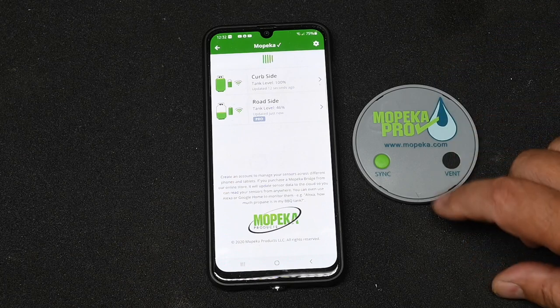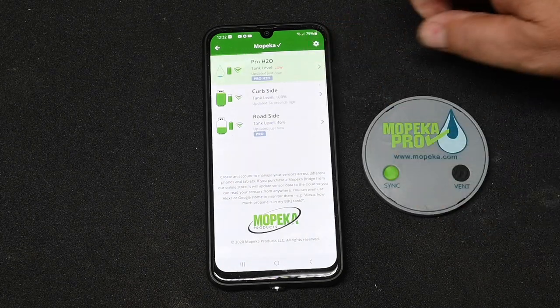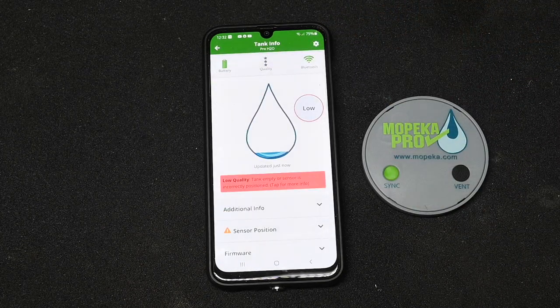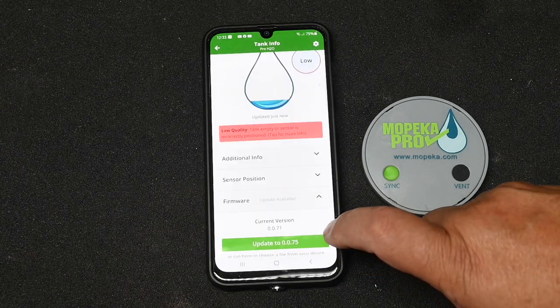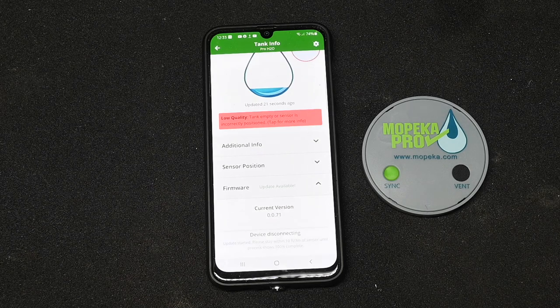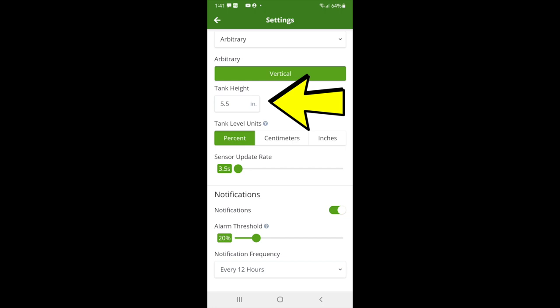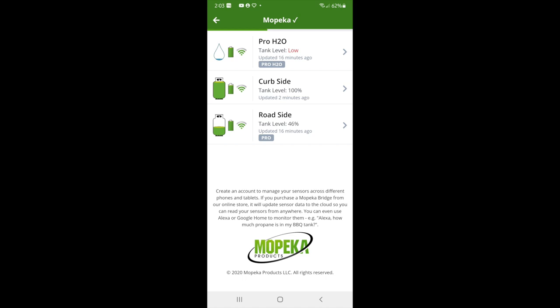We've launched the Mopeka app and we're going to sync the water sensor by holding the sync button down. Before doing anything, check for firmware updates — there was a new version available, so we did the upgrade. Maybe that'll make it work with a black tank. Next, we dial in the tank height along with any other parameters. Note that tank height can only be set in full inches — when I tried to enter 5.5 inches it defaulted to 6 inches, so be aware of that. It uses the same Mopeka app for the water monitor as for the LP tank monitor.